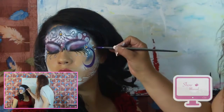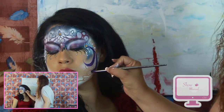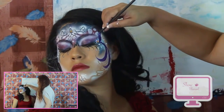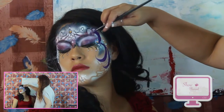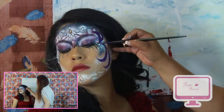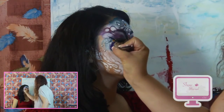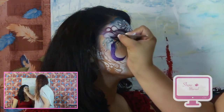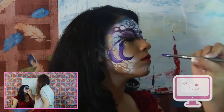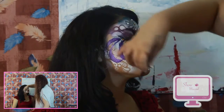Continuamos con las pinceladas en el mentón repitiendo el patrón: delgado, grueso, delgado, giras y subes. Ahora del otro lado, de igual manera: delgado, grueso, delgado, giras, subes. Repetimos el movimiento varias veces en ambos lados para completar el diseño simétrico del mentón.